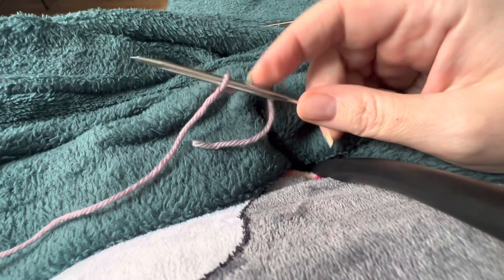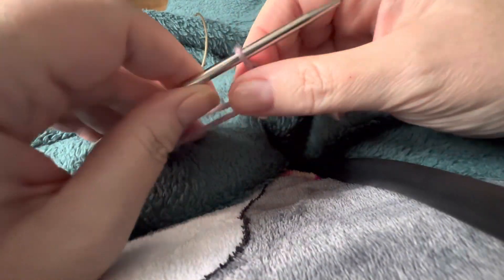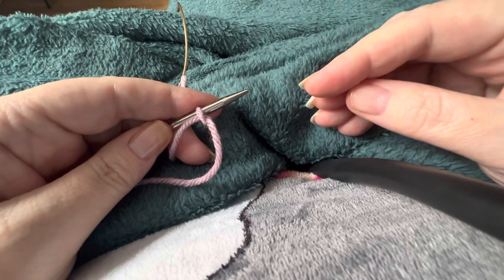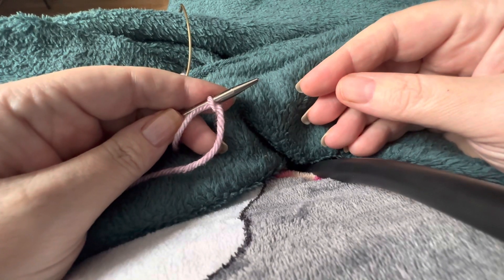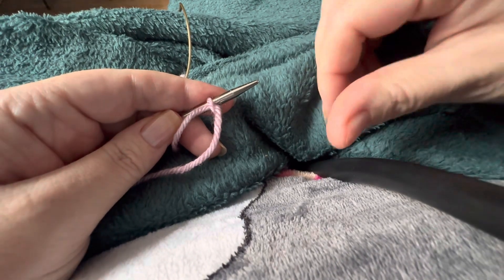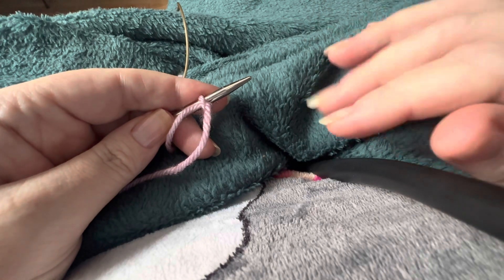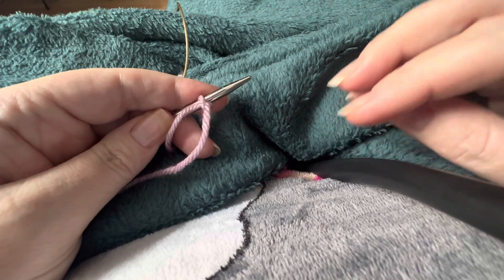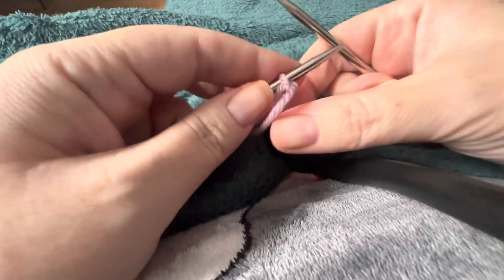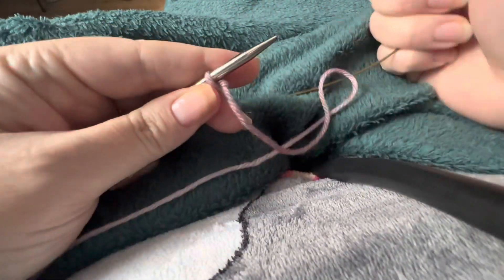You've got your first stitch attached to the needle. Now, I'm right-handed so this video is presented with me knitting with my right hand, but I'm also going to put up the same video flipped so that if you're left-handed you can still follow it. If the needle is on the left side of the screen, you're watching the left-handed version — watch whichever corresponds to whether you're left or right-handed.